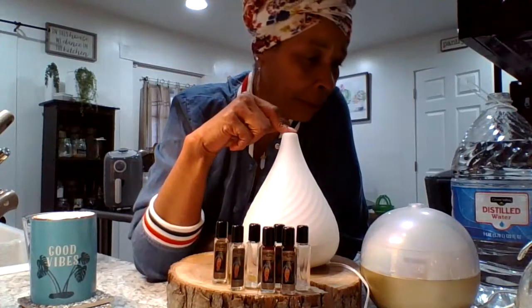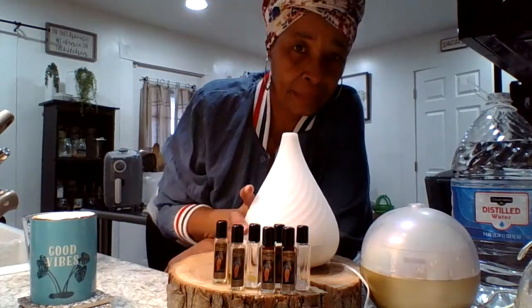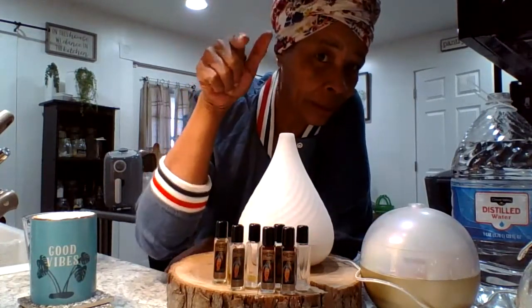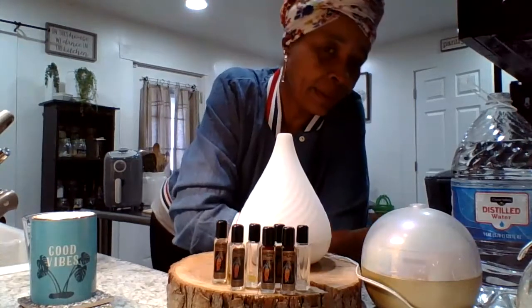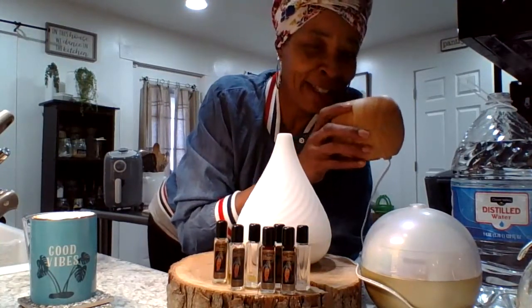So I got three oil diffusers. This one I got from Frankie D's, which is a local salvage store here in the neighborhood of course. I paid $12 for this one, and I paid $12 for this one. And this one was a birthday gift from my cousin Brenda.